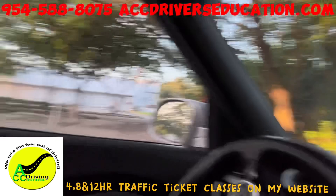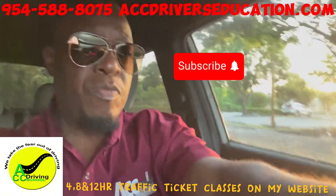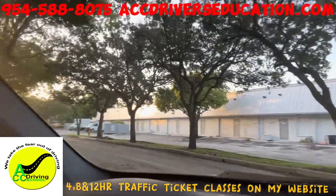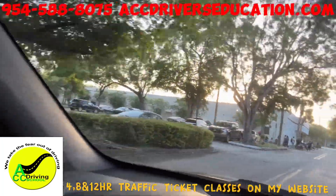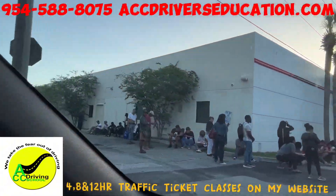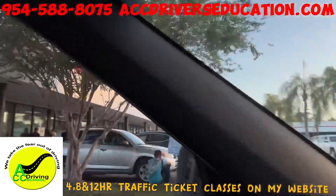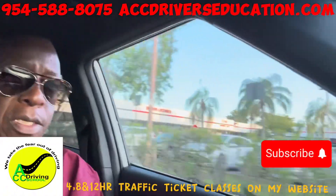Signal left again and turn left. Remember, if you don't signal you get points, and you're trying not to get any points. Signal every time, stop completely, make a left turn. Going past the DMV — it's about seven o'clock and look at this line. Today is actually not as heavy as it normally is.